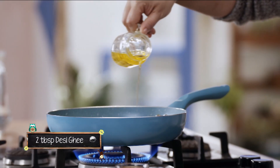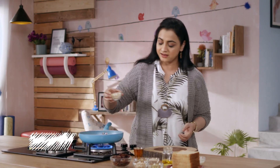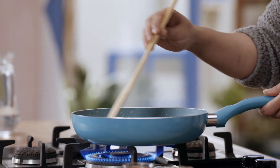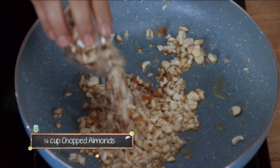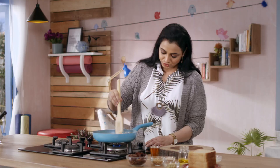We will add a bit of desi ghee. As the ghee is warm, we will add chopped kaju. We will lower the flame.